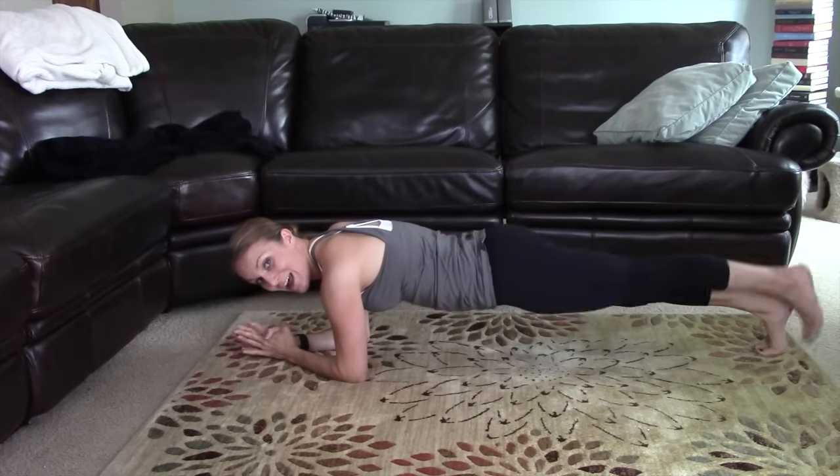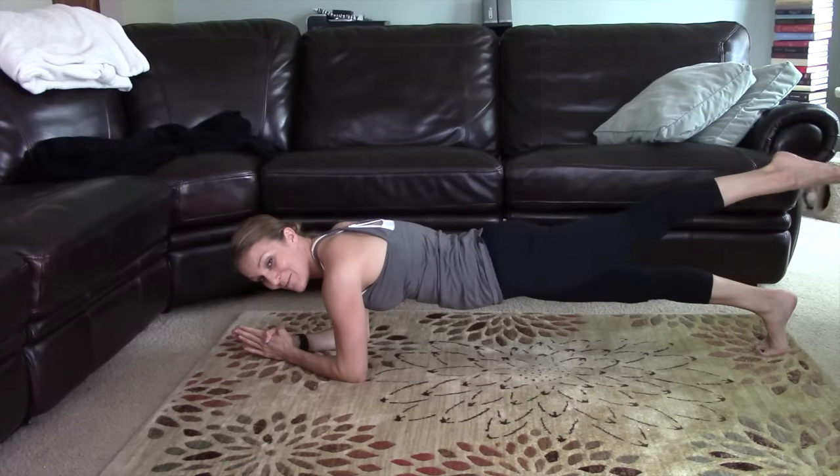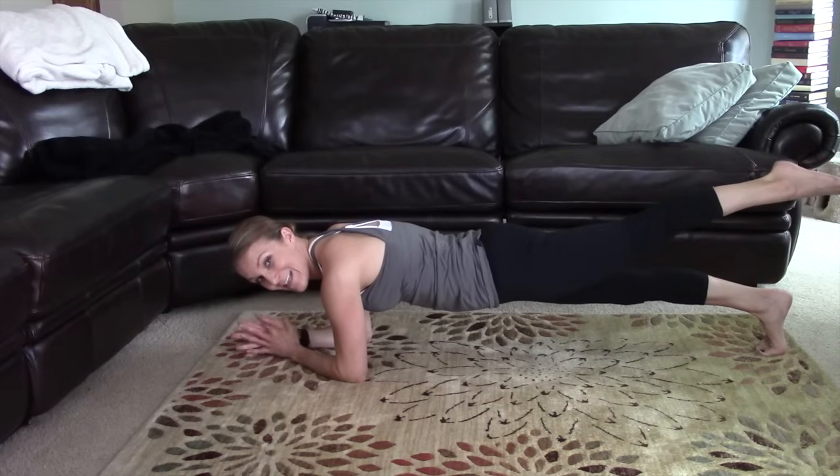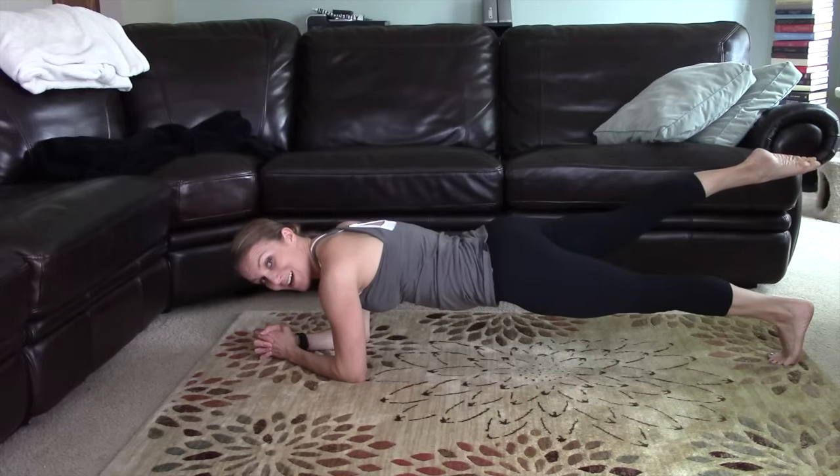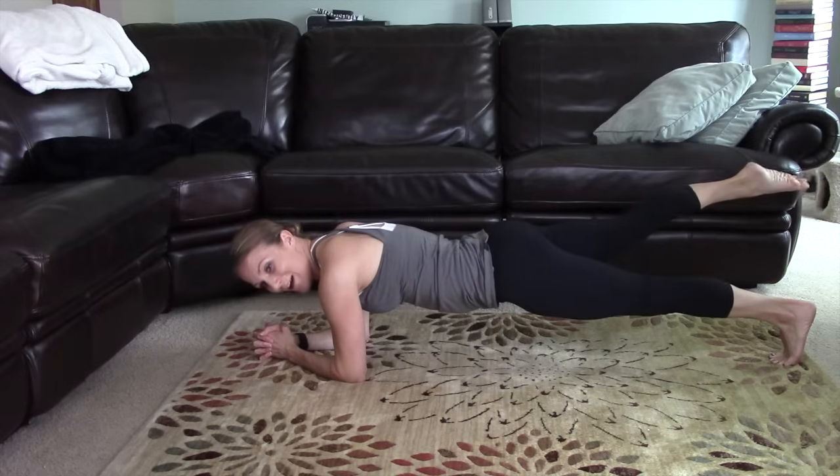One more each side. Hold for 10, 9, 8, 7 — I know you feel those abdominals working — 6, 5, 4, 3, 2, 1. Other side — you got it. 5, 4, 3, 2, 1.